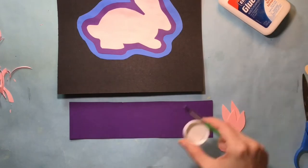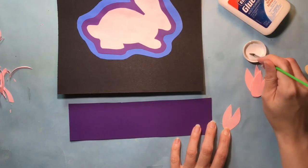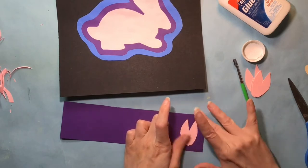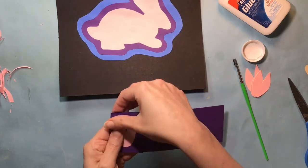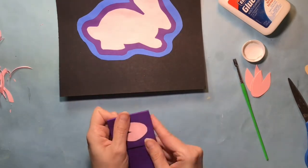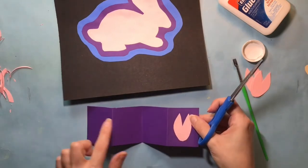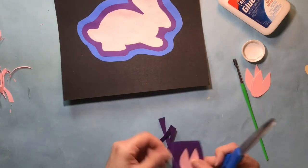Now that I have my pink shapes cut, I need to work on the purple color because that was the second color. There are two ways you could do this: you could glue each of the pink pieces down onto your purple paper from the scraps, or you could fold that purple paper into four pieces and use only one of the glued-down pink shapes to get the shape to cut out of purple, then glue the other pink pieces onto the purple pieces. Either way will work — it's whatever works best for you.